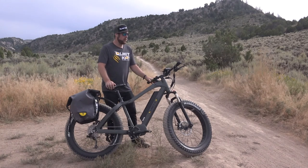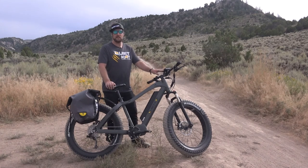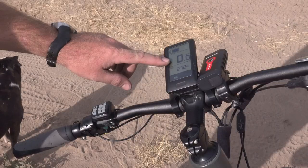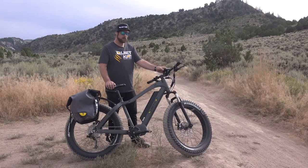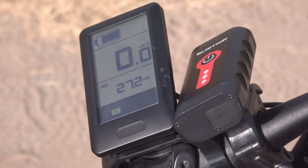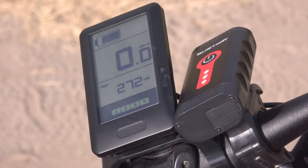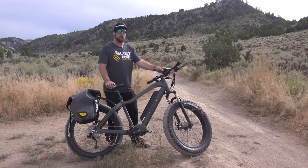Now that we have the bike turned on we can look at the display and see the different things indicated to us. Starting at the top we have our battery indicator, followed by our speedometer. Next is our tachometer or total miles, and then at the bottom you see our power level. Power levels range from zero to five, with zero providing zero assistance and five providing the most power most quickly.